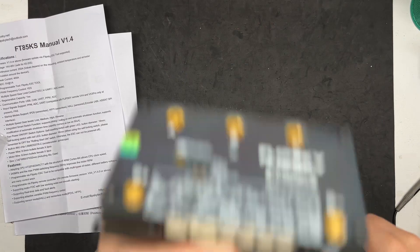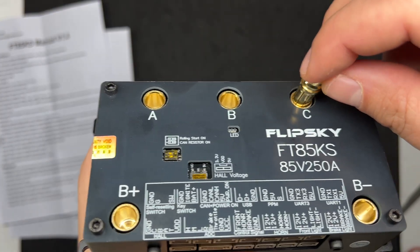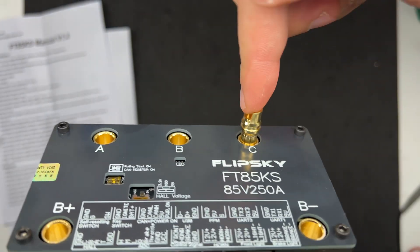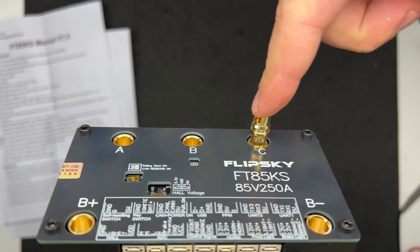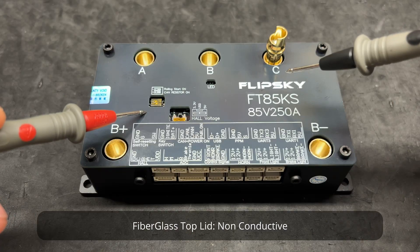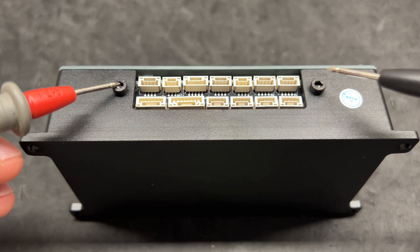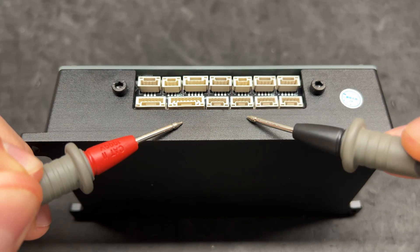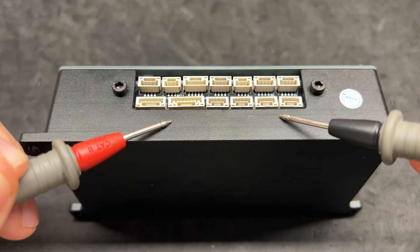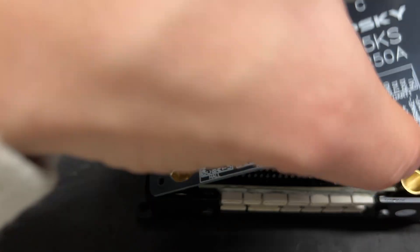Let me now tell you something that concerns me: these kinds of connectors — is it really possible to short them while twisting or applying force to cables? Well, the top lid is actually fiberglass, so non-conductive. I thought it was aluminum at first. Cool fact: anodization would prevent it from being conductive anyway, but you know — vibrations, right? Let's now take a look on the inside. Keep in mind this will void your warranty.